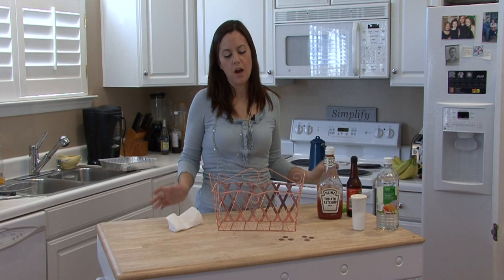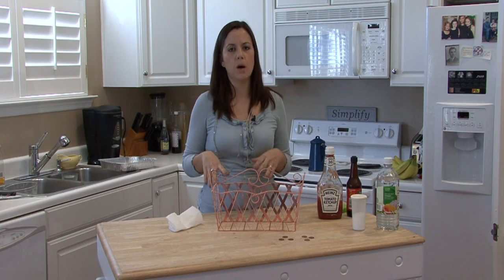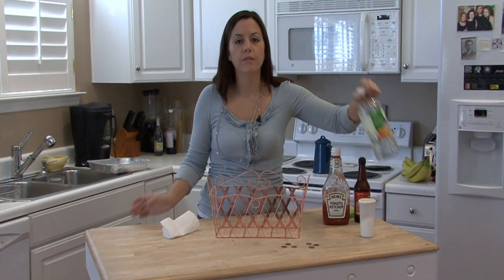Hi, I'm Rachely Etuzas and I'm going to show you how to clean oxidized copper. There are different ways that you can clean oxidized copper, but the main ingredient in any cleaning agent for copper is vinegar.